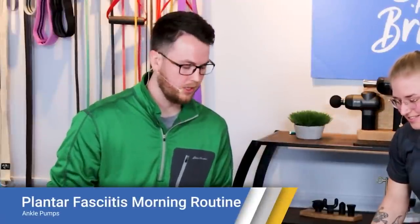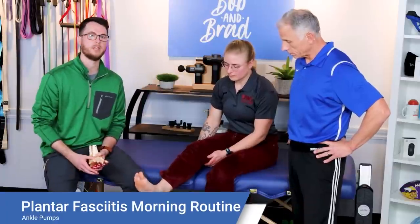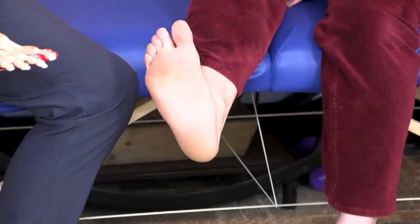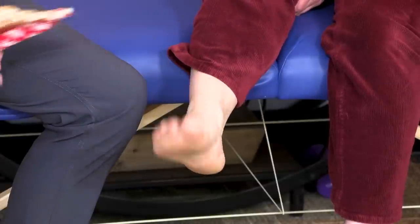The third part of your morning routine is going to be just active ankle pumps. This is just getting extra blood flow to the area and creating some extra motion up through the ankle. You've got calf muscles going down into the foot — this one is just getting everything ready to go for the day. Ten to twenty ankle pumps is plenty.